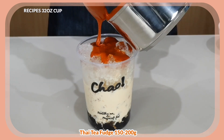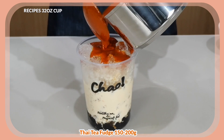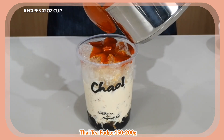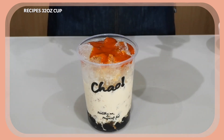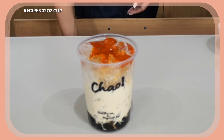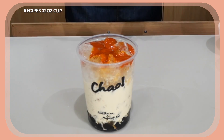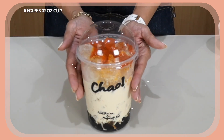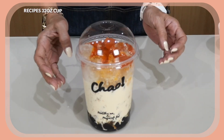I'm going to stop here because I want to save the remainder of the fudge for my 16-ounce cups. We put the lid on, and this is our 32-ounce Thai tea fudge bubble milk.